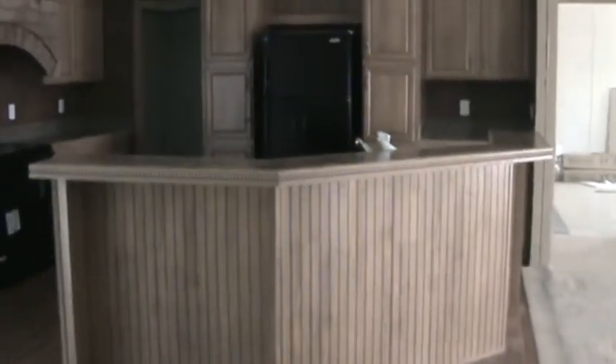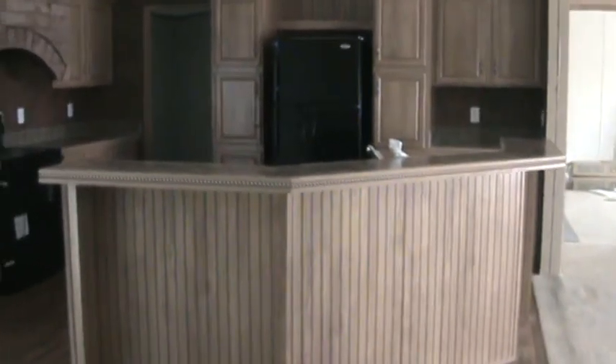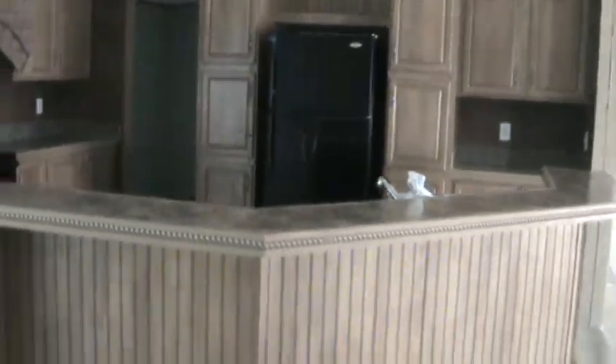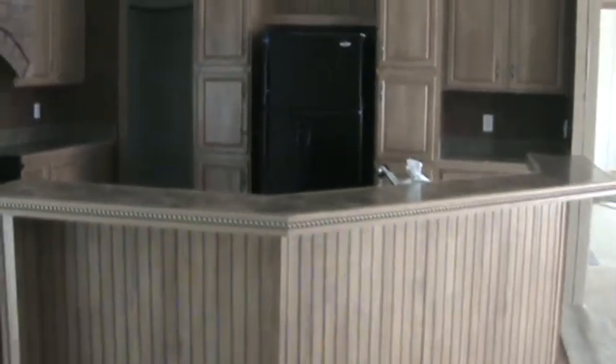So this is a Fleetwood 32 by 56 foot box, open concept, with several upgrades: storm windows, upgraded insulation, rock, and wood-grain vinyl flooring. This gives you a real good idea of what it's like. This is also one of my best-selling floor plans.